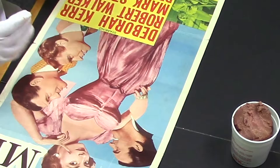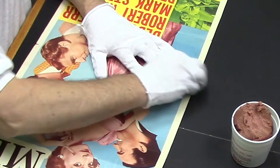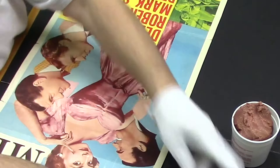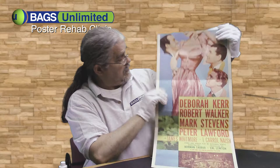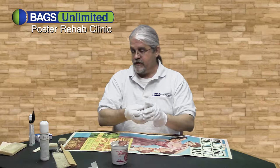Then you kind of use it like an eraser, going all in one direction. Keep turning it and folding the dirt into it as you go. Remember that black smudge? This is what it looks like now — almost completely gone. That's the Absurine.